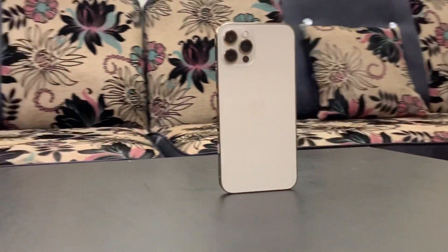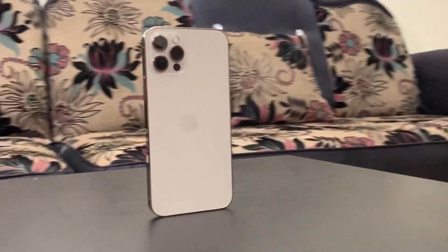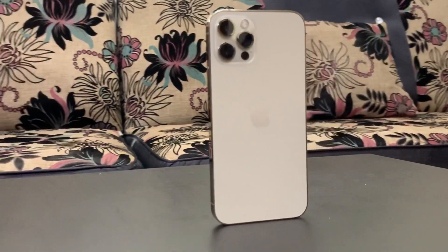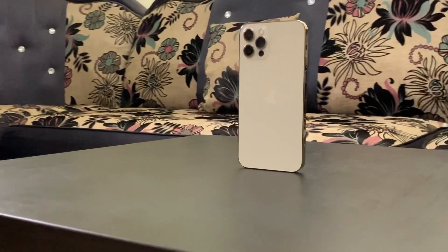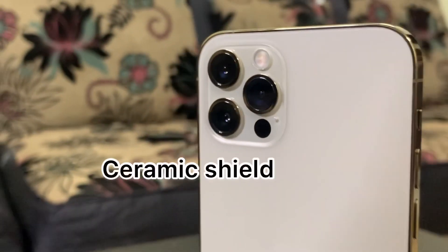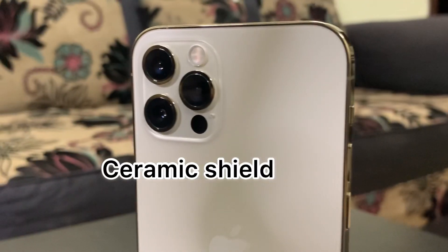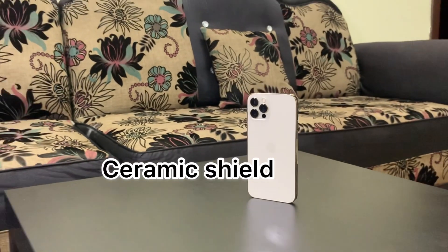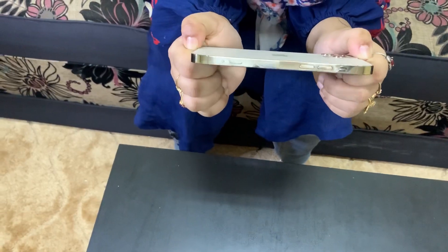It is very handy. The edges are flat and we can place the phone on the table vertically. There is no display bump on the top. It is strong and not breakable like other phones. There is a matte finish on the front glass, and the frame is surgical grade stainless steel, which is glossy.